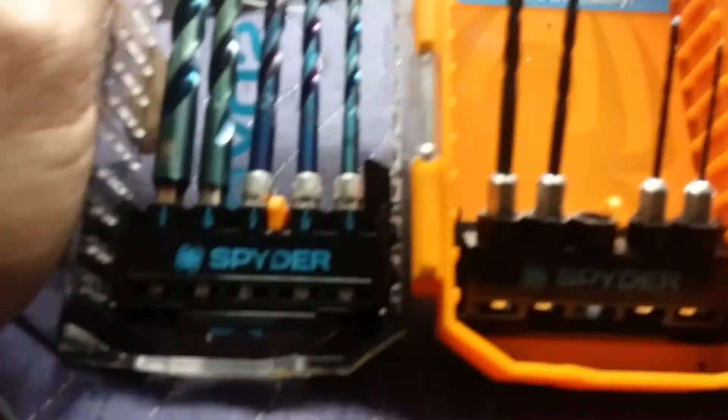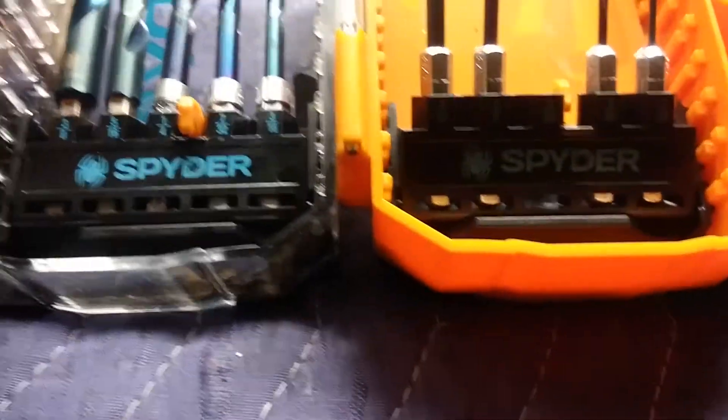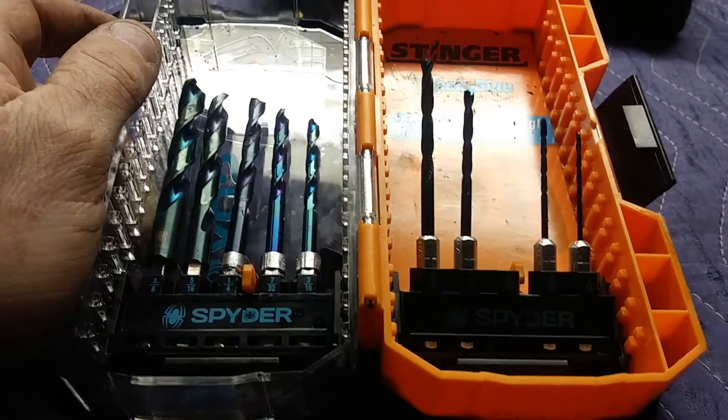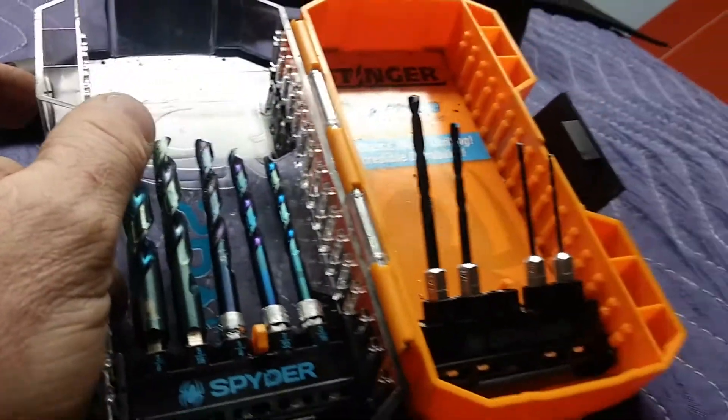Just a tip here: these Stinger drill bits for metal are absolutely worth it. It is a little bit of an investment, but these things are boss when it comes to drilling through metal — sheet metal, drilling out spun bolts or whatever it might be. These are just fantastic.